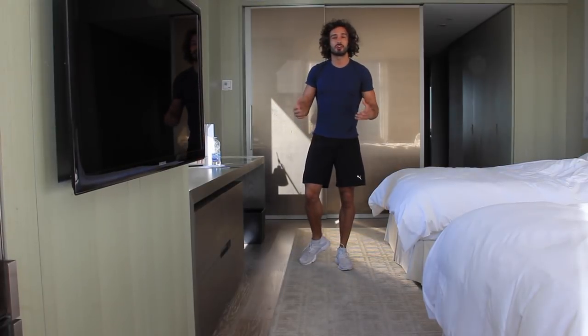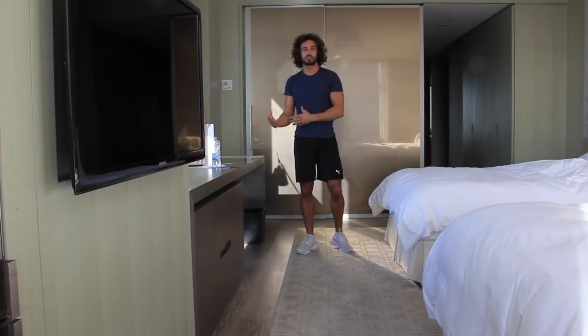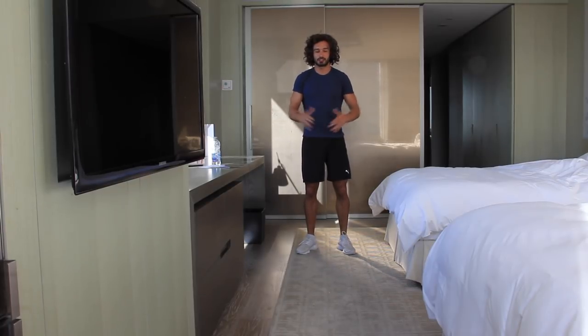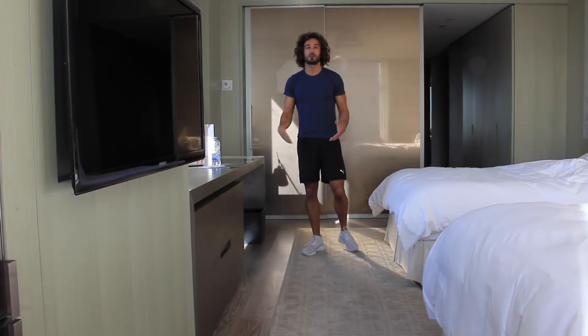Welcome back to The Body Coach TV. I'm here in Toronto — I've just come over for a wedding. Amazing place. I'm in a hotel, doing a bit of travelling, so I thought why not do another HIIT session in a hotel room to show you that wherever you are in the world, even if you've got the tiniest of spaces, you can do a really good workout.